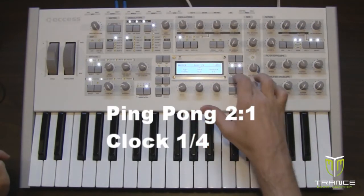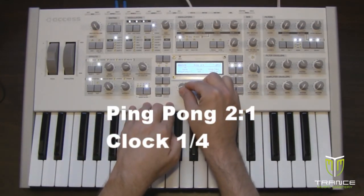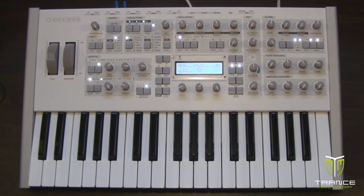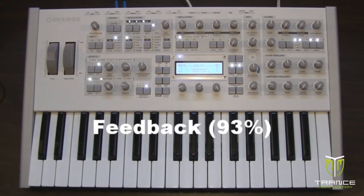We're going to select the next page and set the mode to ping pong, set to one, and clock to one quarter. Now it's just a matter of setting the feedback to get the delay effect to sustain across the eight bar sequence. I'm going to set the feedback to about halfway and see how far that takes us — that took us about four bars.